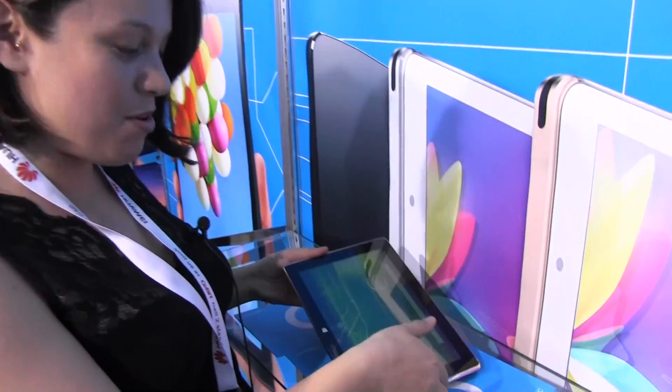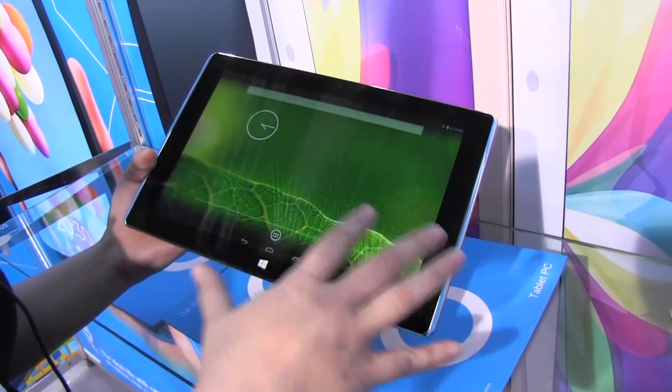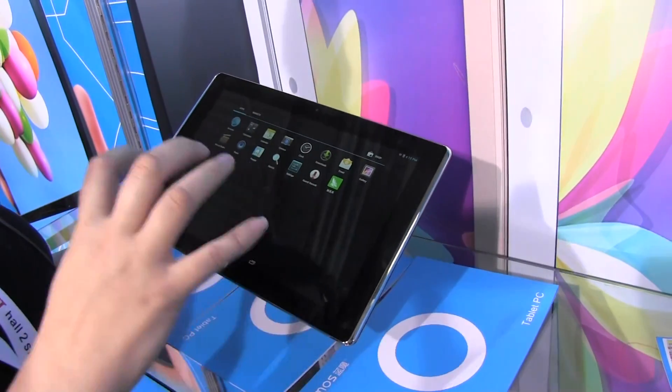Nicole Scott here from Mobile Geeks, on day zero of CeBIT, and I have a treat for you because I came across a Ramos tablet — this is the i10 Pro. This might look a bit strange to you because it's Android but it has a Windows symbol. This is actually a dual boot system.